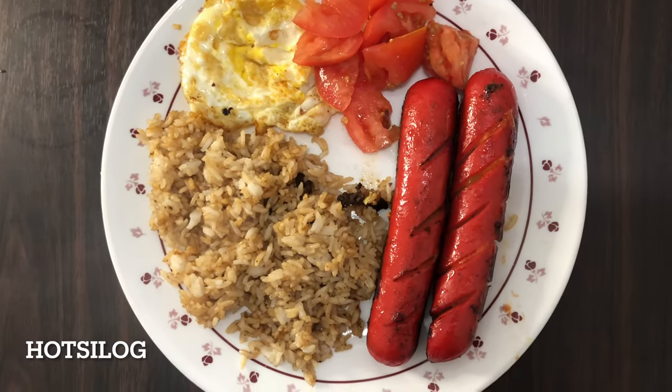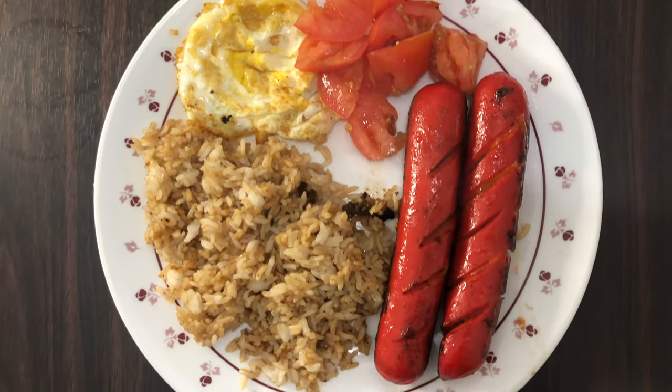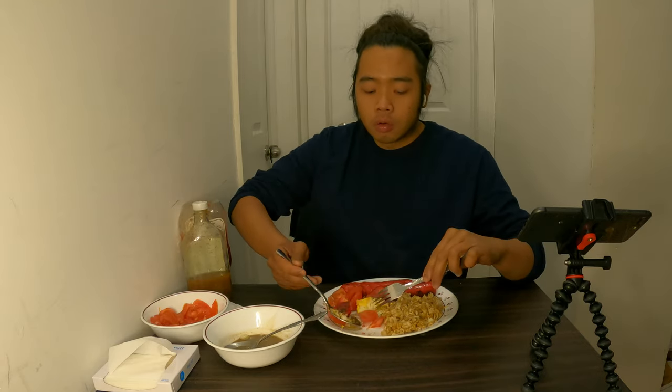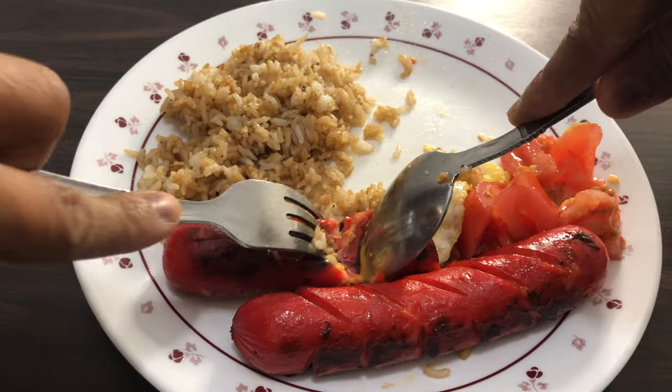This is the type of char that I like — slightly burned, making the skin crispy when you bite on it. I added some ketchup and vinegar as condiments to the salty hot dogs. And this is a tender, meaty hot dog.